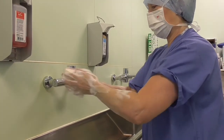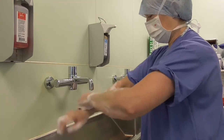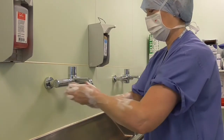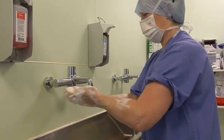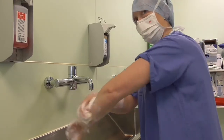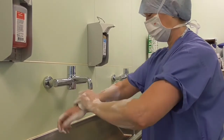You have to make sure you've got good lather from fingertips down to your forearms, and that the soap is in contact with the skin for two minutes. There is a clock in theatre and from where I'm standing I can see it, so I'm timing myself for this surgical wash.